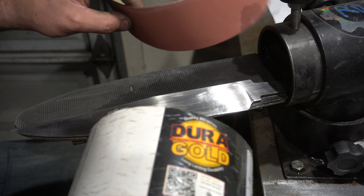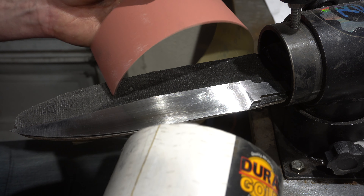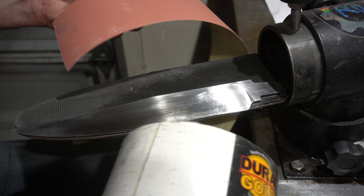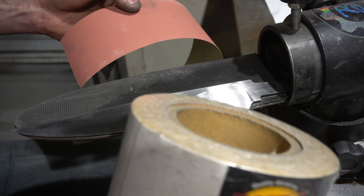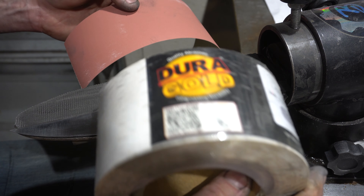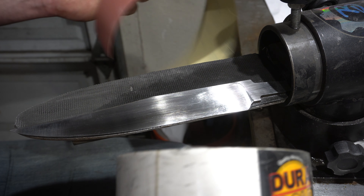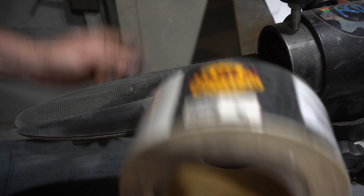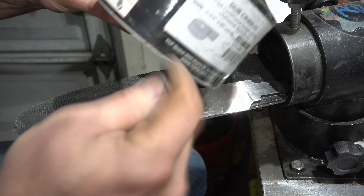I've also used this Indasa Rhino Wet. Honestly I don't see a big difference — it's like two bucks more. Next time I'll probably just buy the Duragold. I think it's just as good as the Indasa, if not the same. I like it in rolls and I've got links down in the description for where to get this stuff.